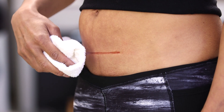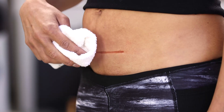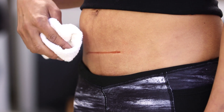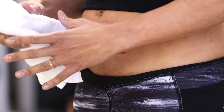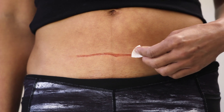Gently cleanse the area surrounding the scar with a washcloth, soap, and water. When possible, use bar soap. If your hairline is within the application area, please trim or cut the hair using a trimmer or scissors. Do not shave the area as this can cause irritation. Next, remove any oil or soap residue with alcohol wipes from the area surrounding the scar.